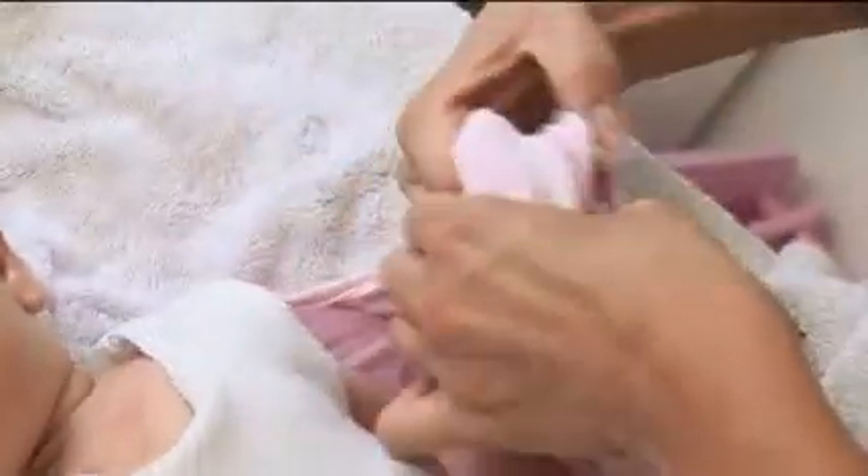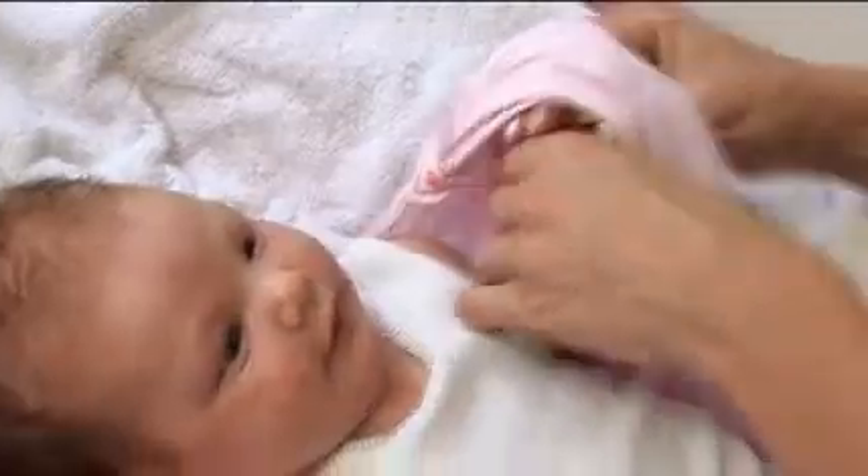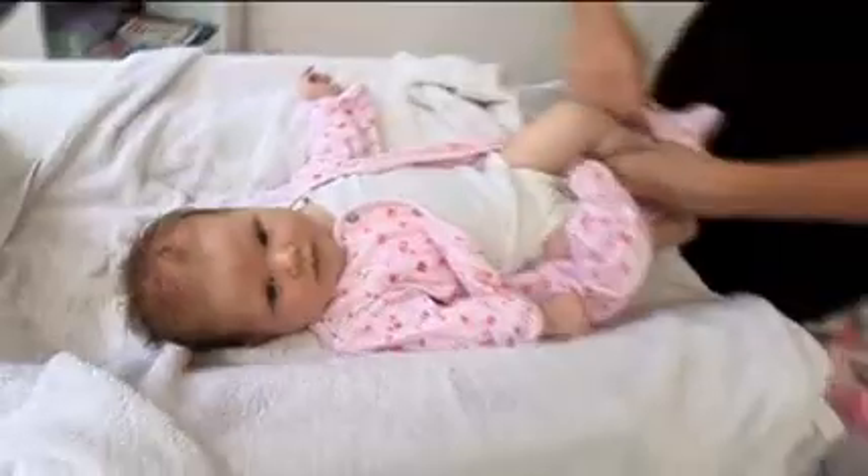Stretch the arm out. There we go. I always work from the arms up to the legs — it's easier.